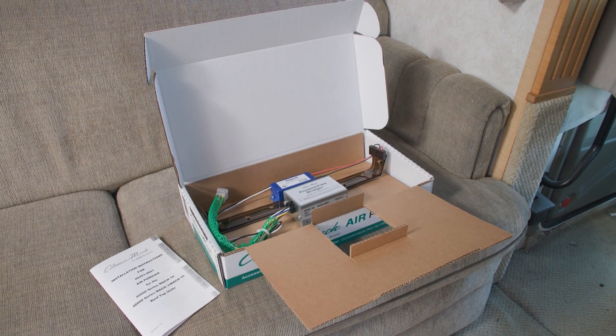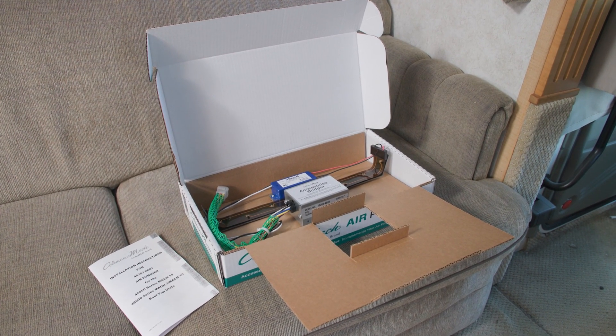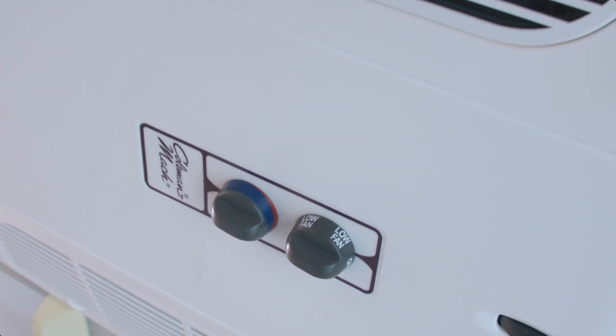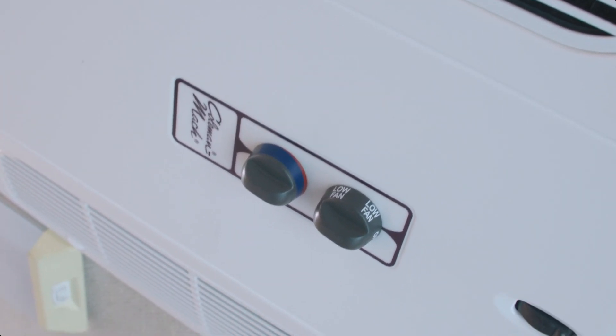Contained inside our box is the air purifier assembly and the installation instructions. Specifically, we're installing this on the 48000 or 45000 series unit, so my air purifier comes complete. If you have a 47000 series, you'll be required to assemble a bracket onto the air purifier prior to installing it into the rooftop unit. For this installation, we're installing on a 48000 series rooftop unit with a manual control non-ducted ceiling assembly.